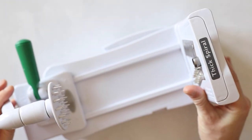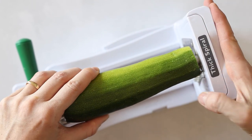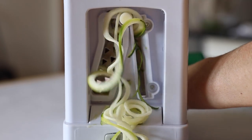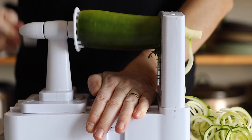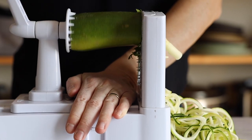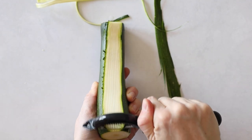Set the herb sauce aside and get your spiralizer out to make the zucchini noodles. Just clamp in the zucchini and turn the handle to make the noodles — it's so satisfying to watch! If you don't have a spiralizer, you can either buy pre-spiralized zucchini or simply use a julienne peeler and julienne the zucchinis instead.